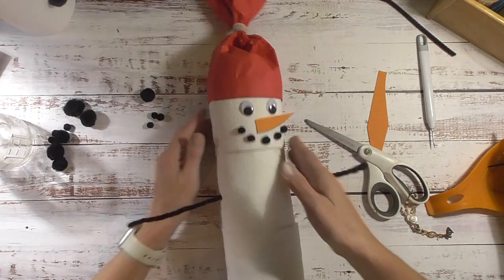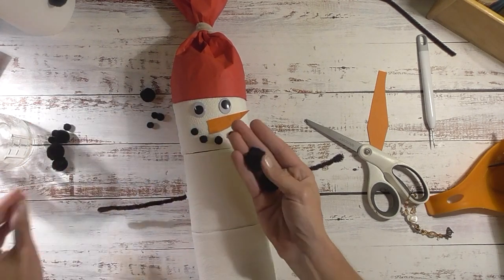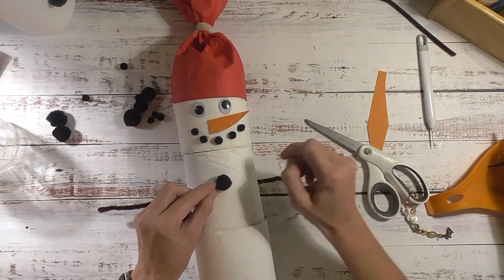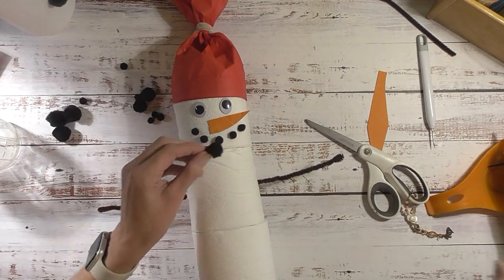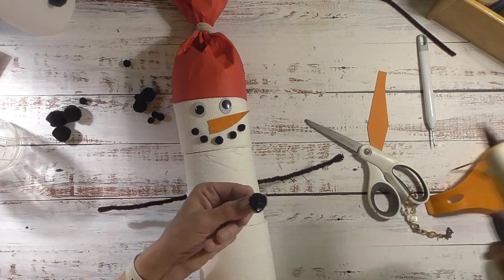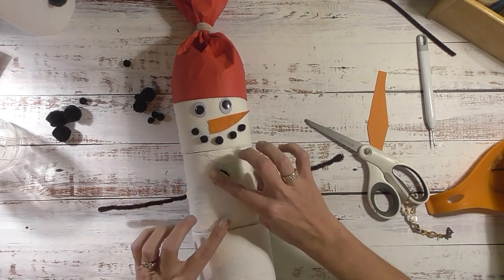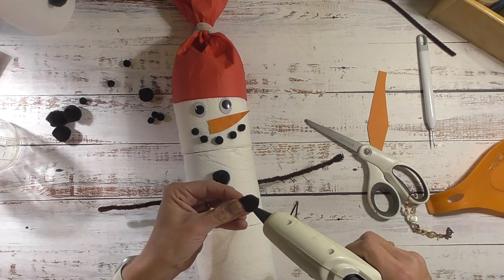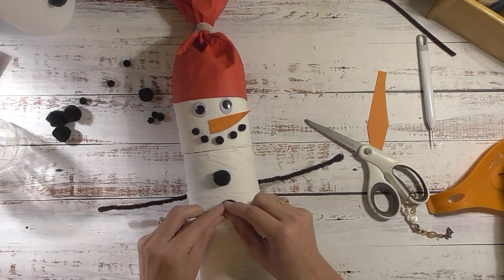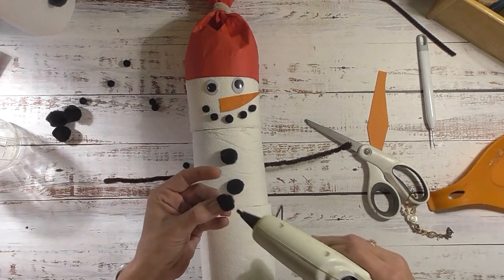The back I'm not too worried about - we'll fix the arms in a minute. Now I want to add the buttons. I have large pom-poms and medium ones - I'll go with the medium size. I have three of them, so I'll take some glue and put a pom-pom button there. I did two in the midsection and one a little bit lower. For the scarf, you can use whatever you have - I'm going to use some fleece.